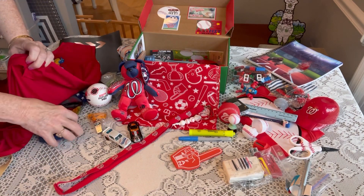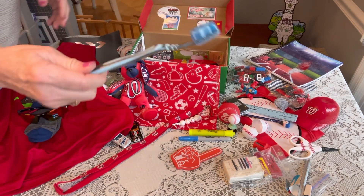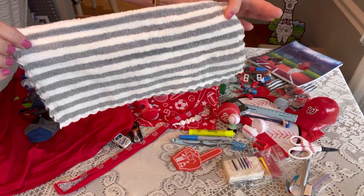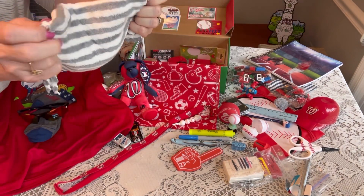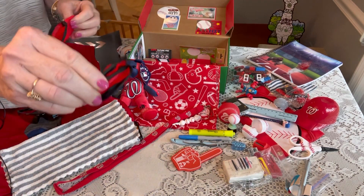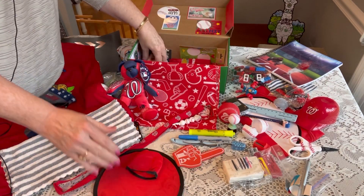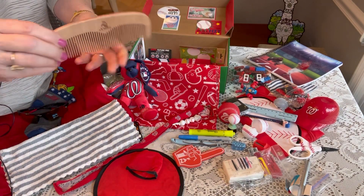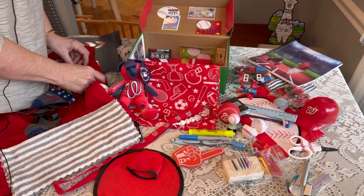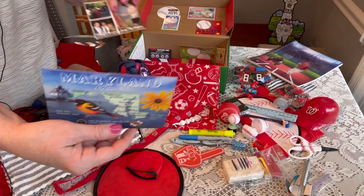He has a toothbrush with a cap and one of my favorite washcloths in gray and white with scalloped edges — very soft. He also has a flying frisbee in red and a really nice quality comb from Amazon. On the side I have a postcard from the state of Maryland and a family photo.